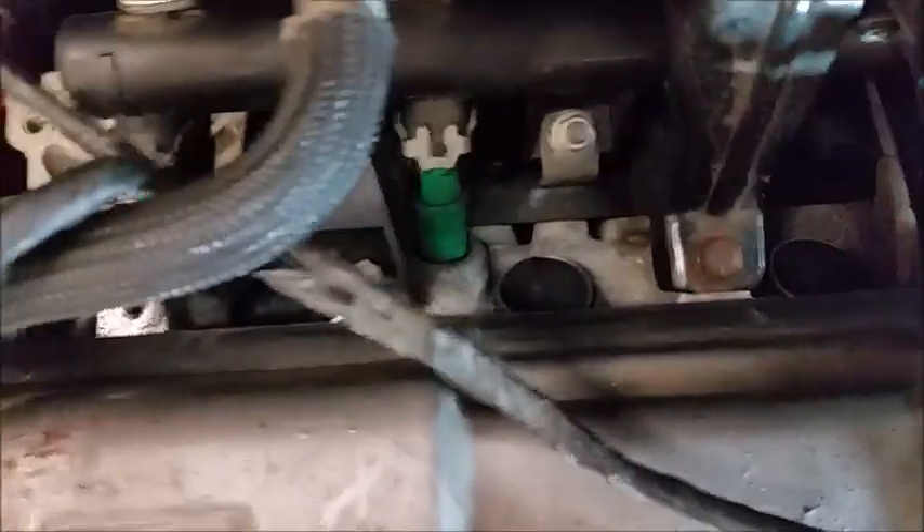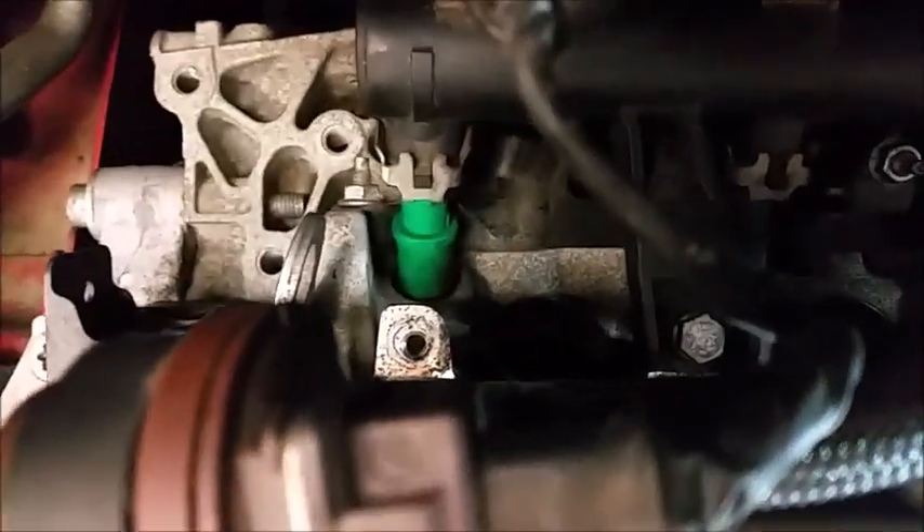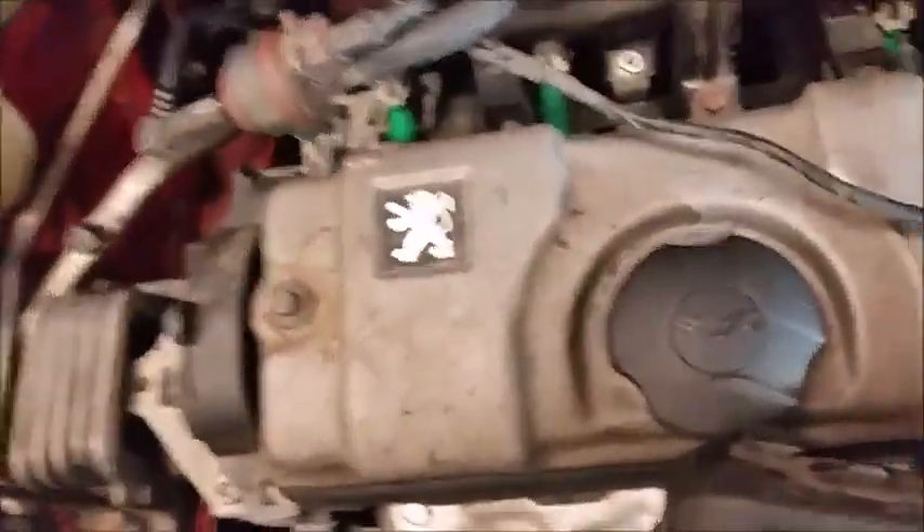There you go, that's out. The spark plugs are just back in these cylinder holes here, so get those removed to replace them, then reverse the steps to put this back. That's how you remove the spark plugs.